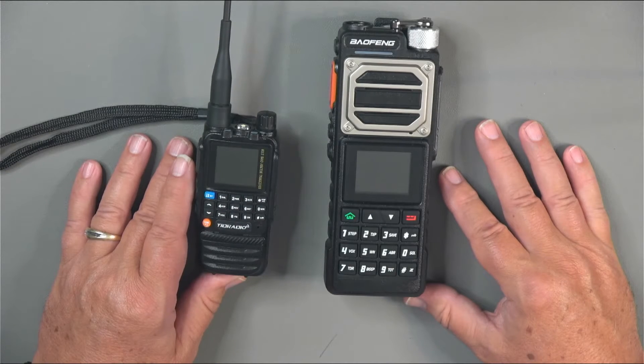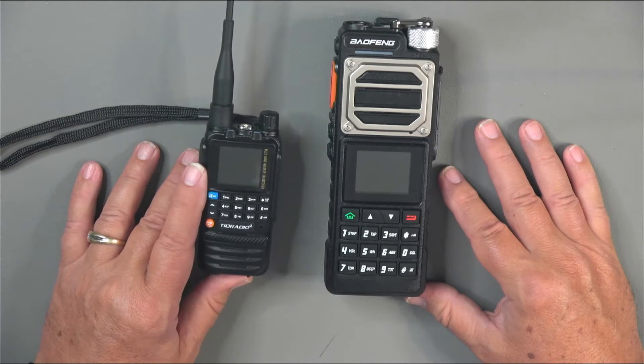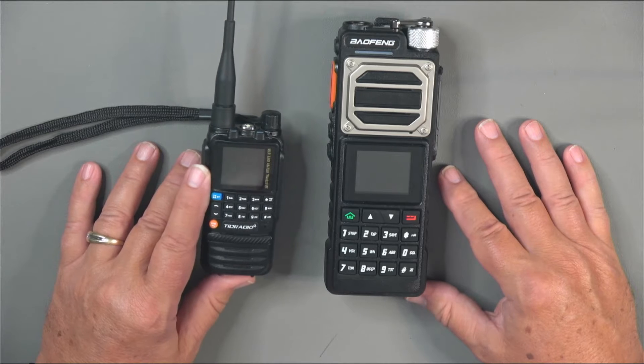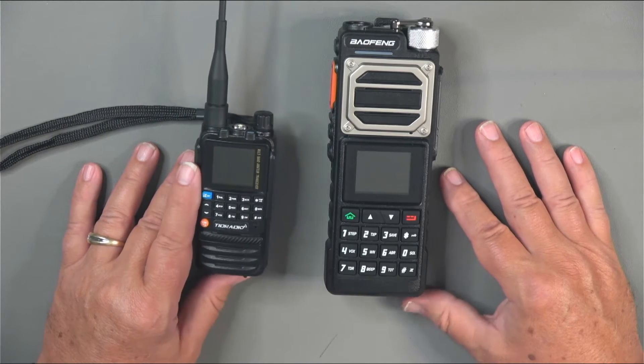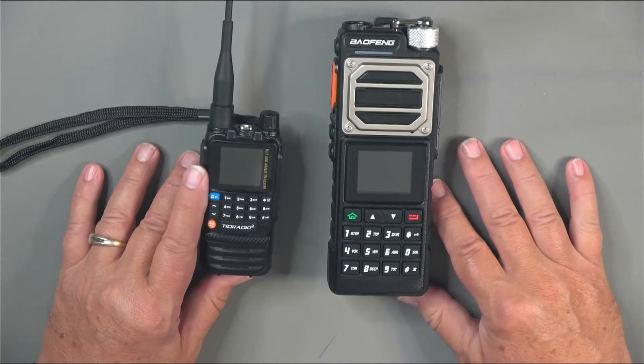Here I've got the radio sitting side by side next to one of my smaller radios, the TID Radio H3, and you can see there's a huge difference in the size of this radio. As you might expect, there's also a huge difference in the weight.